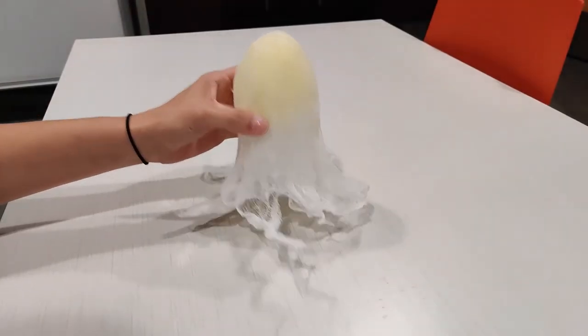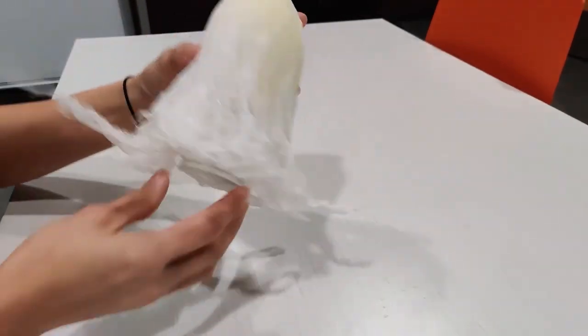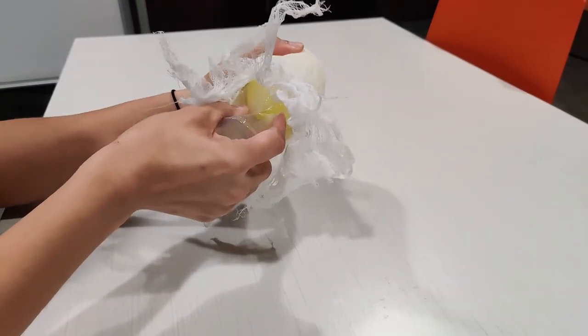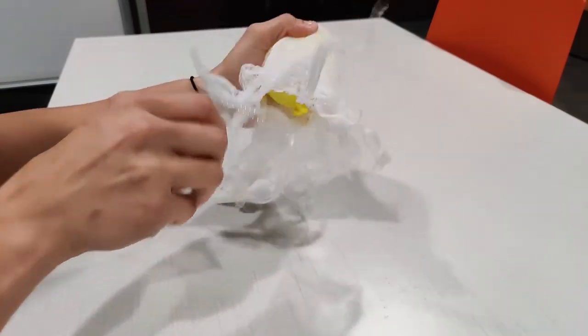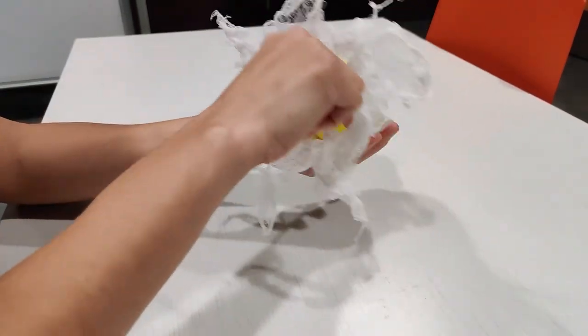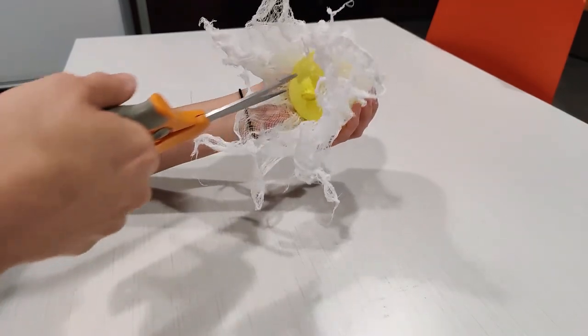Now that you've let it sit for 24 hours, it should be nice and dry. You can squeeze the cup and gently pull it from the underside of the ghost, and then do the same thing with the balloon. If you're having trouble getting the balloon out, you can also take a pair of scissors and pop it.